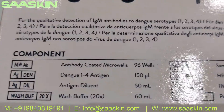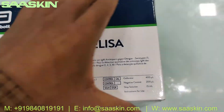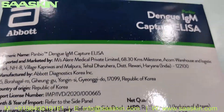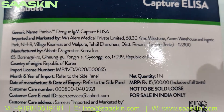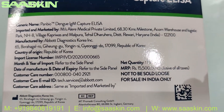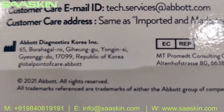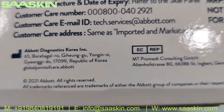The box talks about the contents inside — we're also going to introduce those contents to you. This is manufactured in Korea by Abbott Dynastix Korea.